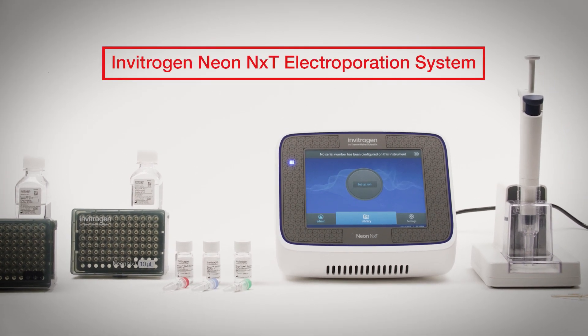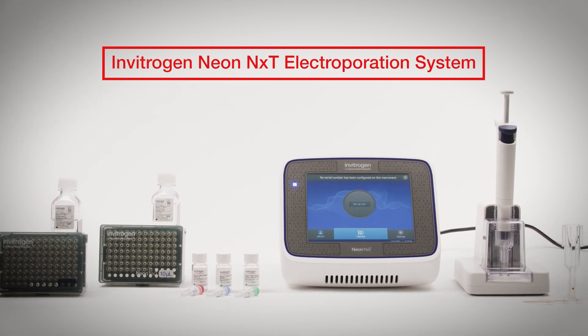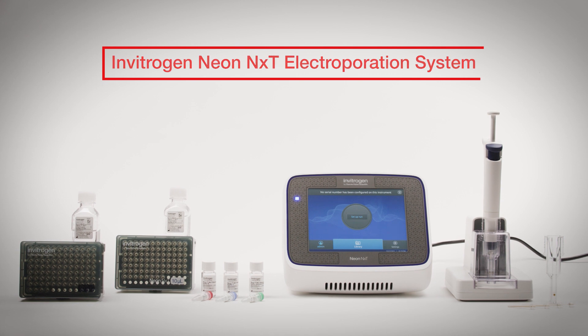Introducing the Invitrogen NeonNext electroporation system, an innovative platform that streamlines the procedure for transfecting your cells.